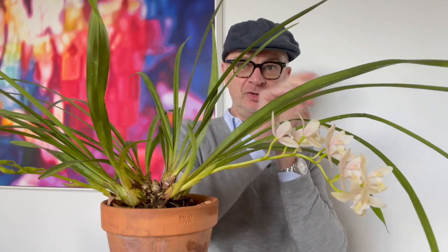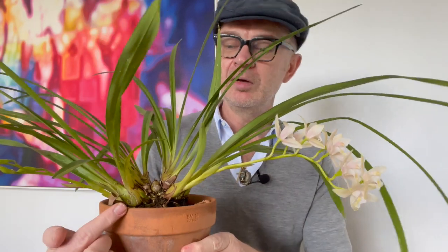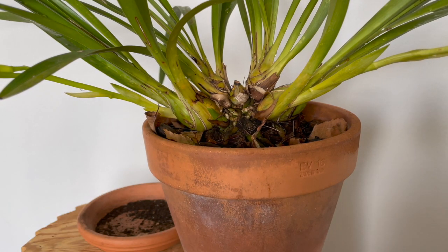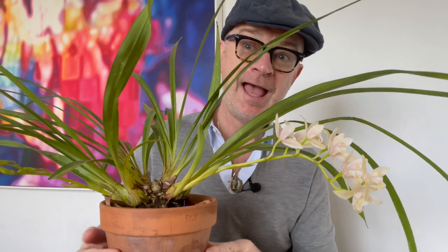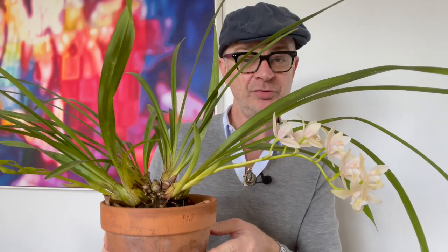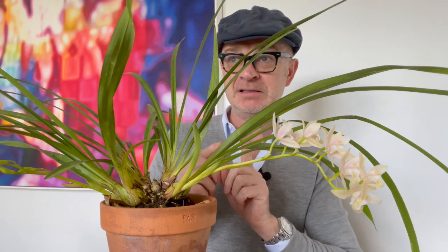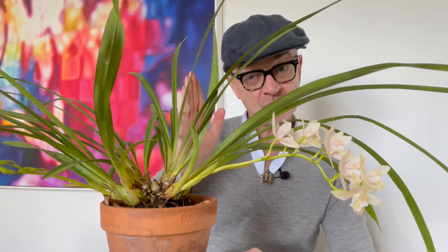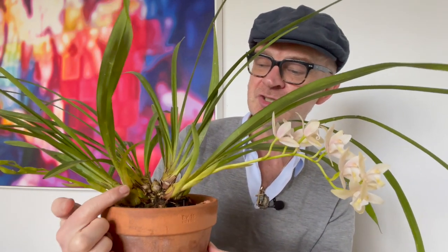This little pseudobulb is going to go through its growth period for basically a year, and by this time next year it will be mature enough to bloom. So that's the cycle: you get your new growths in midwinter to early spring, you want those growths to mature over the next period, and then come next autumn they are ready to start producing their flower spikes. That's what you've got to try and achieve — the maturity of your new growths annually — not dissimilar to many other orchids.